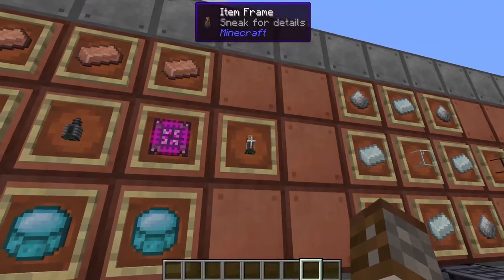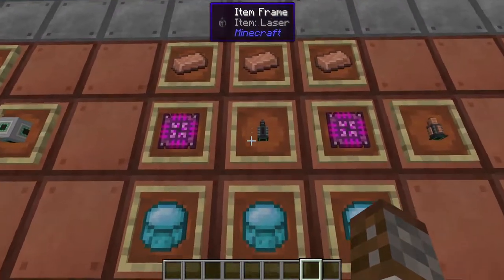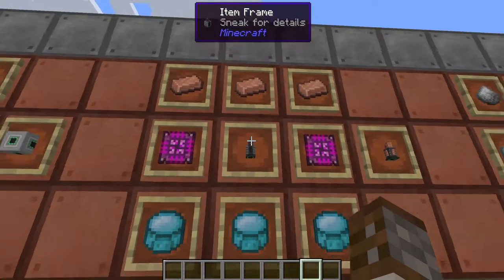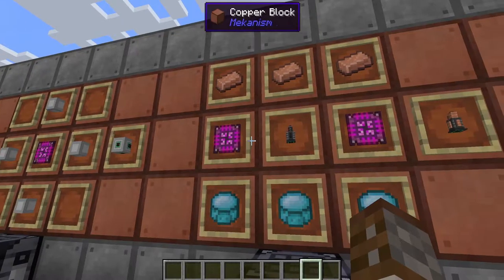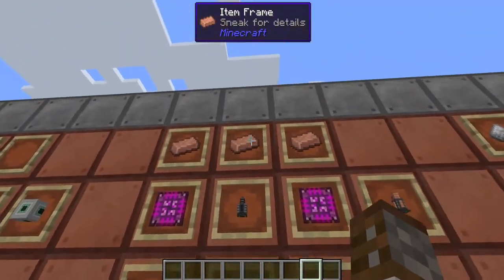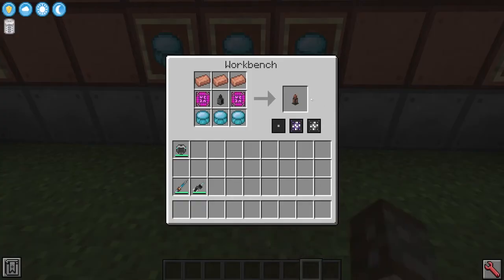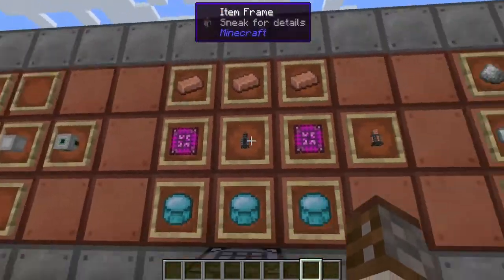Something else you're going to need are some new supercharged coils. These supercharged coils are going to require a laser — lasers we have covered before — two ultimate control circuits, three polonium pellets, and three copper ingots. Strange how something so advanced is actually going to be using copper again. You're going to get one of these and you're going to need six in total, so it's again a very expensive build.